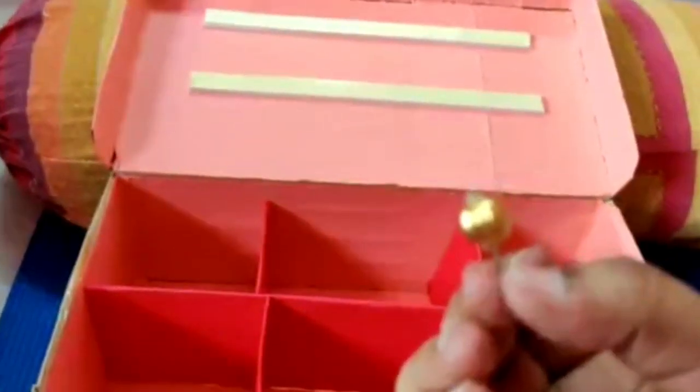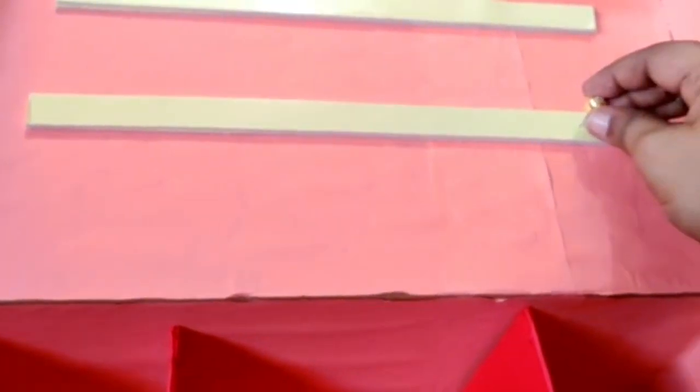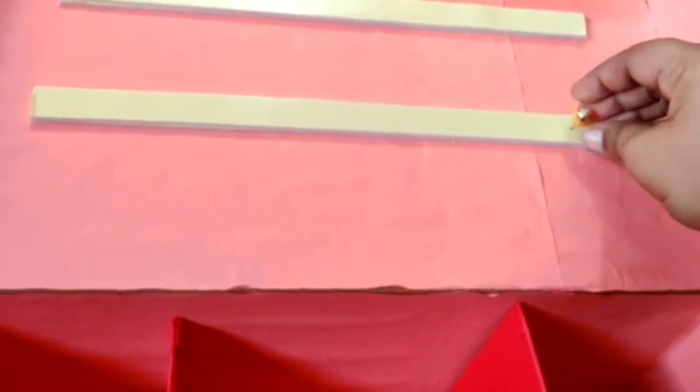Now I'm going to show you how these balls look like on the stick chest. Now I'm going to show you the two-sided tape, so I'm going to show you how to fix the chest.